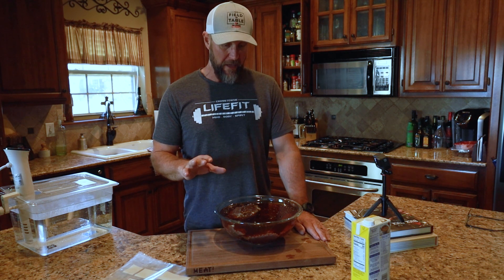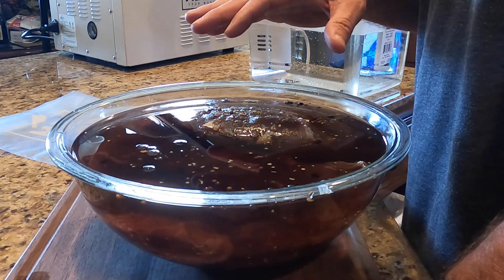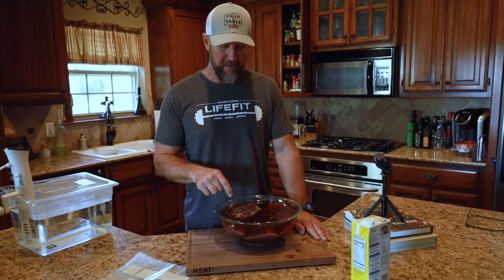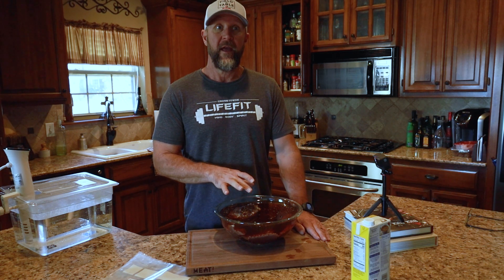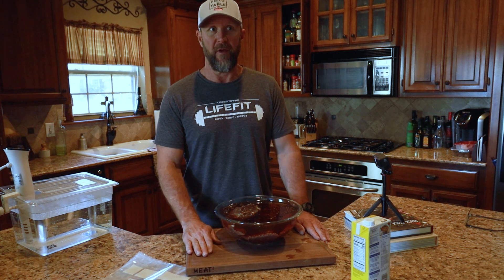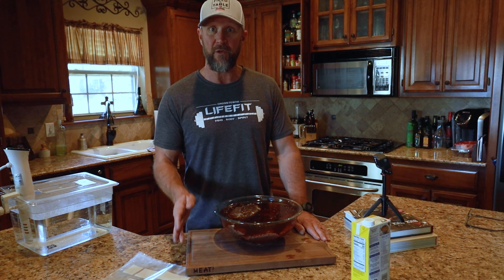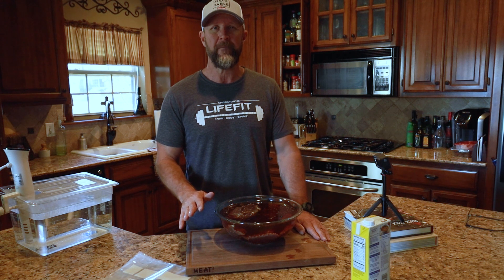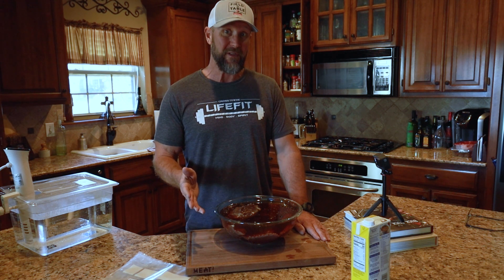Here's what I've got going on. I have been brining some venison - I believe this specifically was some axis that we shot down in Texas - which is a sirloin tip and a bottom round. Debra absolutely loves Reubens. I'm not a big rye fan, but I can still make Reubens. I'm going to make her some Reubens using a little bit different cooking method that I've learned from Chef Wuch.